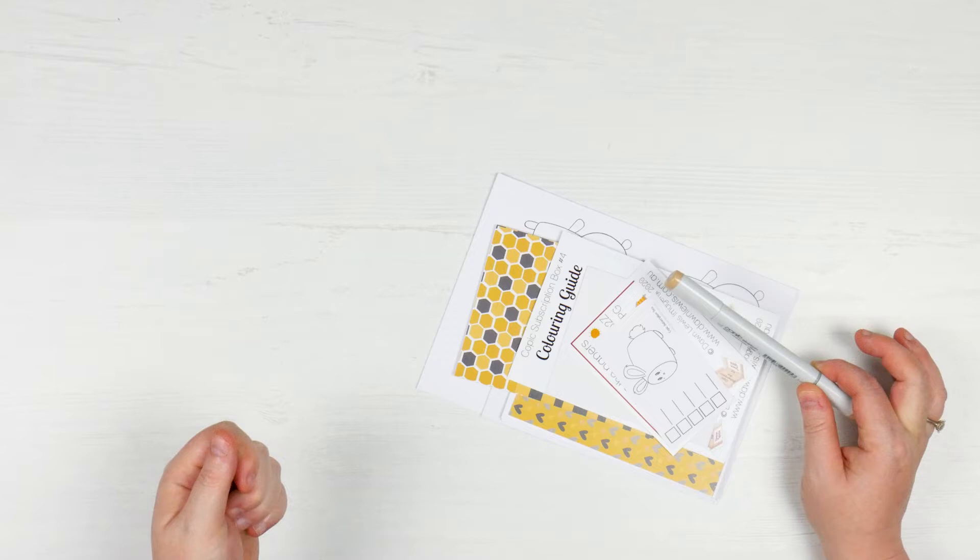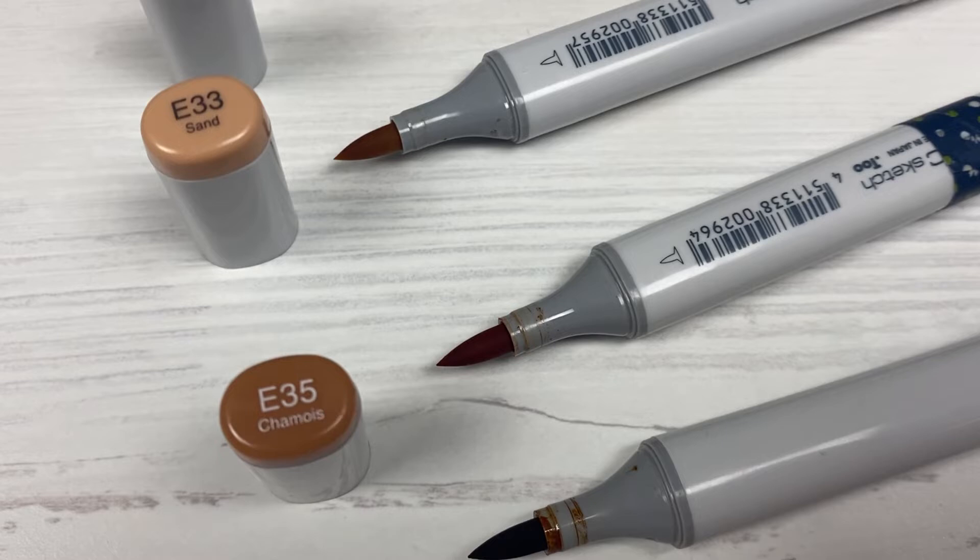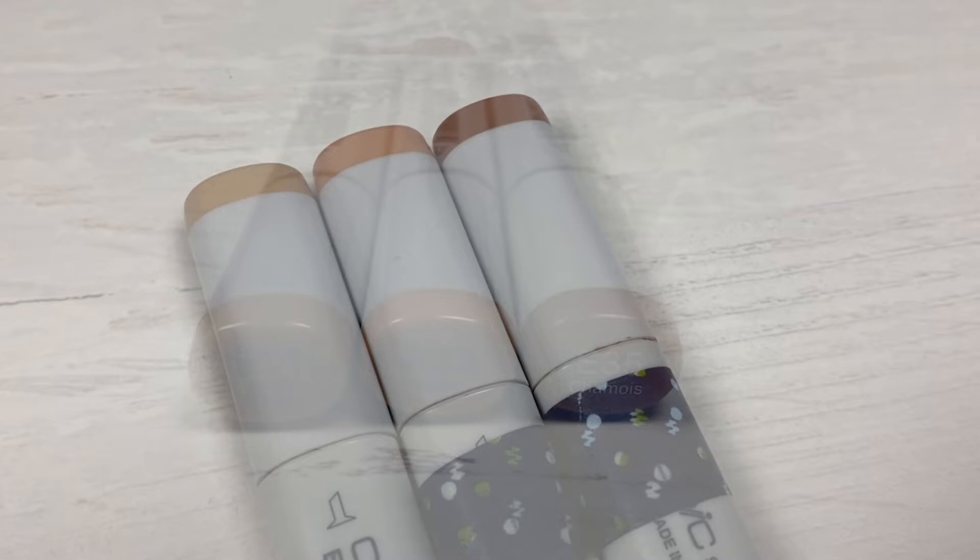So for this month, the three markers were E31, which I didn't have, so I've got that one included. And then I already have E33 and E35. So this is going to give us a really light sort of brown collection. I love browns — of all the Copics, I just need to collect all the browns. I don't know why I'm so drawn to them.